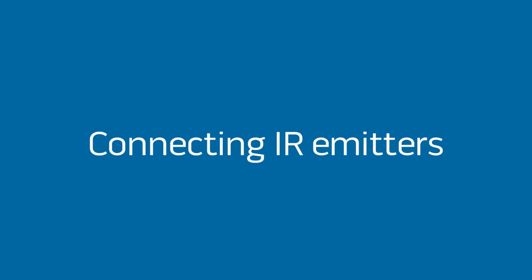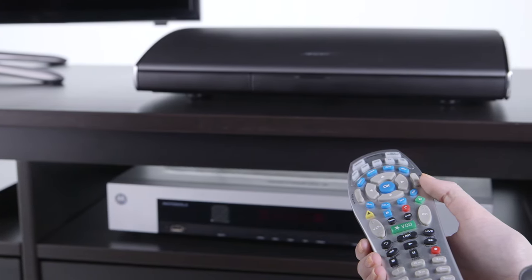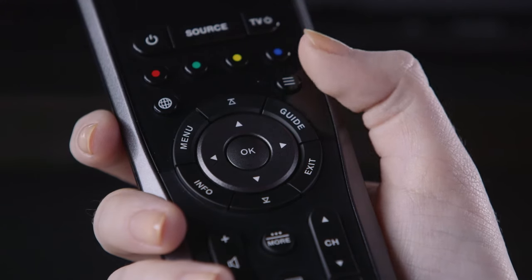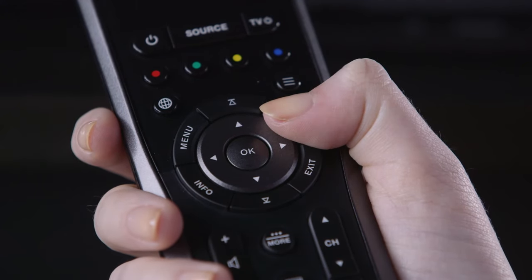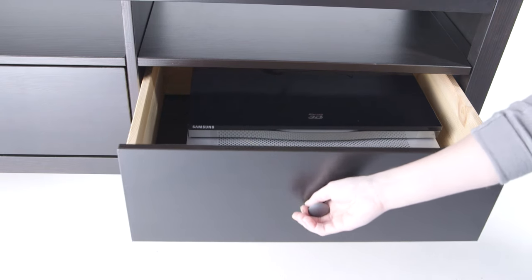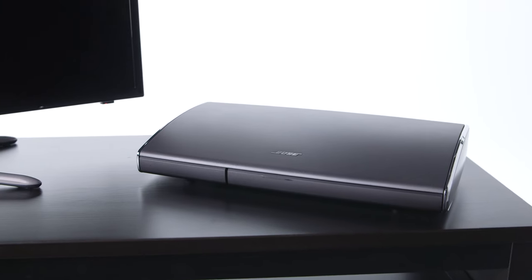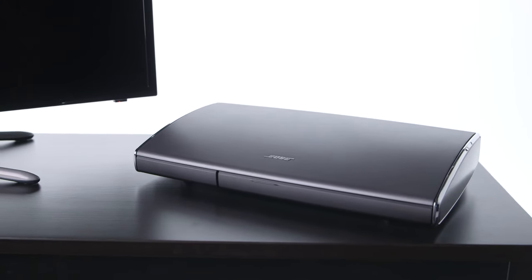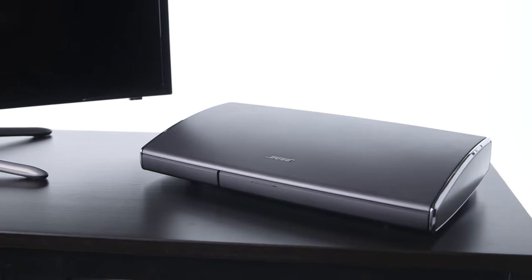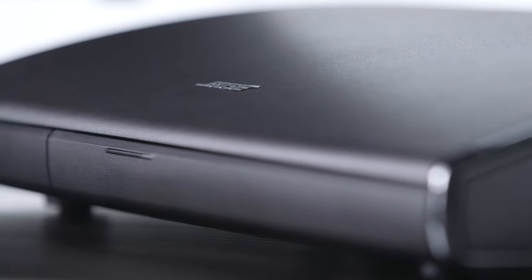Most TVs and other devices use infrared, or IR, remote controls. This means the remote has to be in the line of sight of the device for it to work. Your lifestyle remote uses IR to control your TV, but it uses radio waves to control your other devices so they can be hidden out of sight. Inside the control console are infrared or IR emitters that take the radio wave signal and send it to other devices such as a cable box or Blu-ray player.